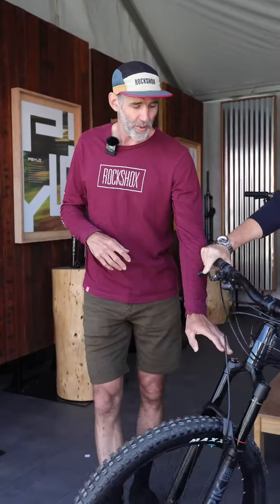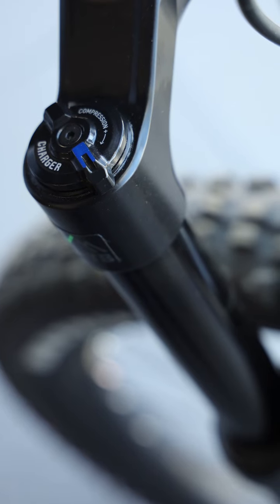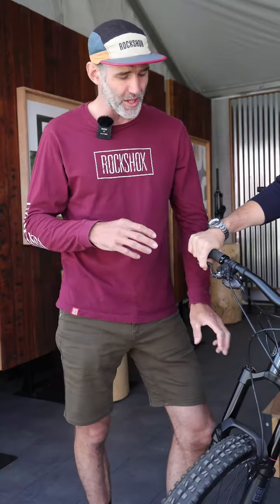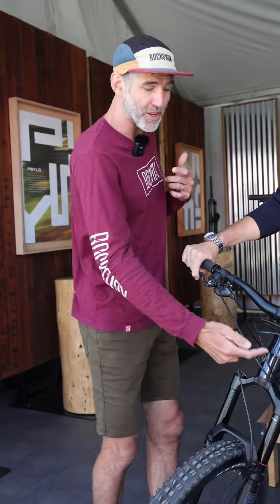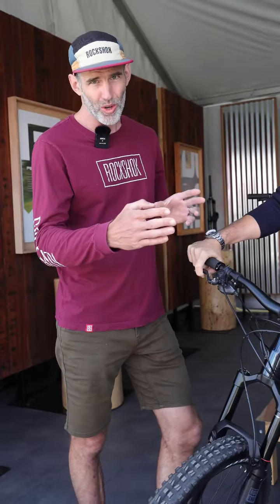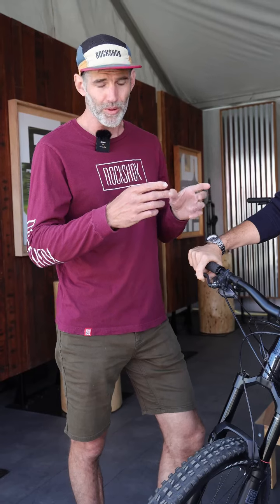Over on the damper side of the fork, we've got a Charger damper inside that has an infinite compression adjustment range. So you'll be able to increase or decrease the amount of compression you have on the fork. And then based on your air spring setup, you also have an external rebound adjustment so you can tie your spring and rebound together and make sure you've got an optimal setup.